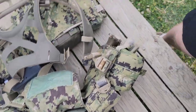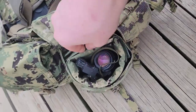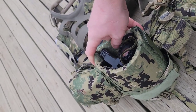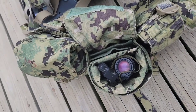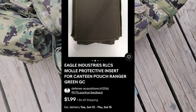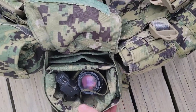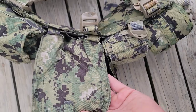We're going to do a quick video on protecting your NODs. Here we have a good example of a cheap way to do it. You can find these NOD protection Eagle Industries protective inserts for night vision — dirt cheap on eBay. I think I got a two-pack for under 20 bucks.